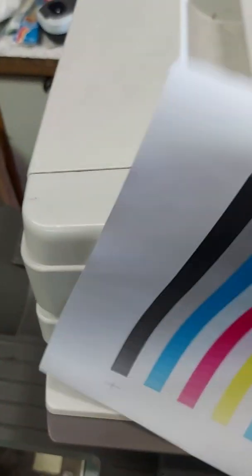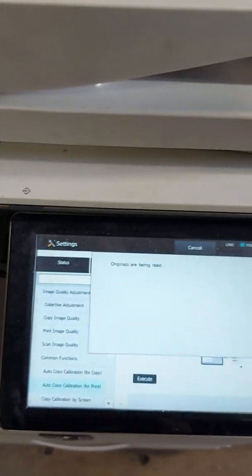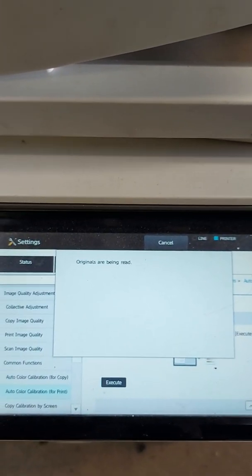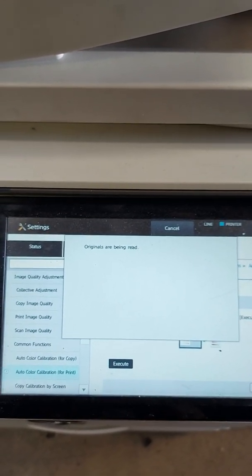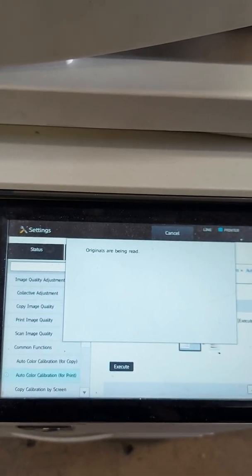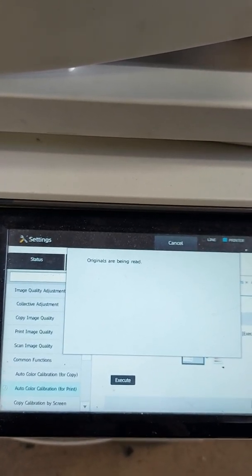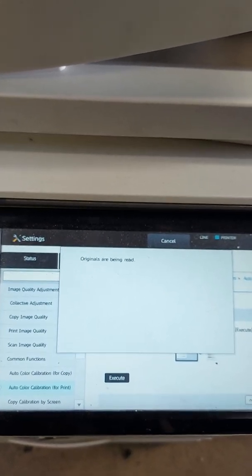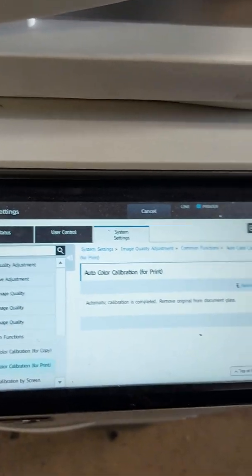Take the sheet out, put it down like that, and press Execute again. It will make all its internal calculations. You are all done.